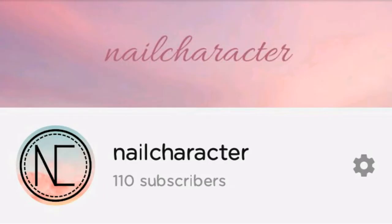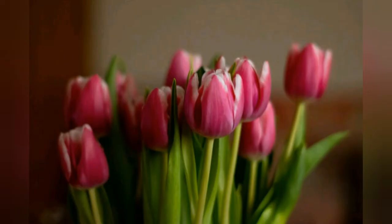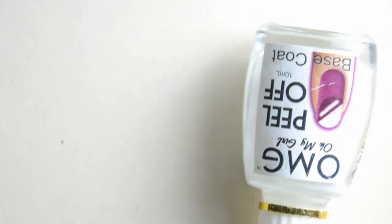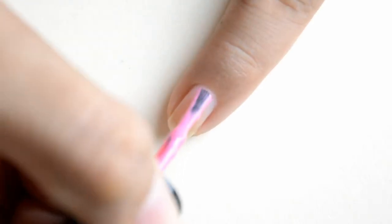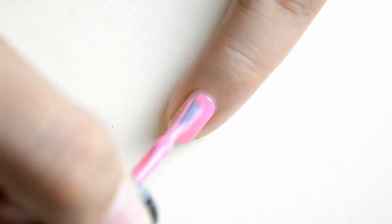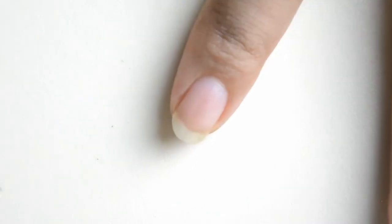Hi, this is Miss Nail Character and welcome back to my YouTube channel for today's tutorial where I'm making tulip designs. Let's start off with the base coat — I am using the OMG Peel Off Base Coat. For my pinky I am just painting this pink color, and also to my index finger.